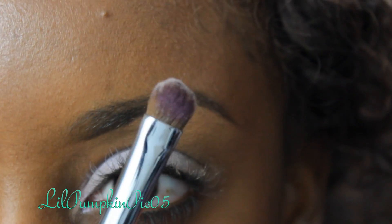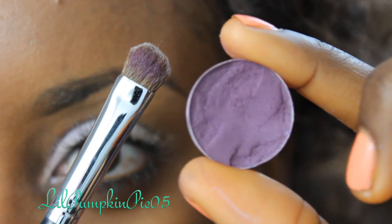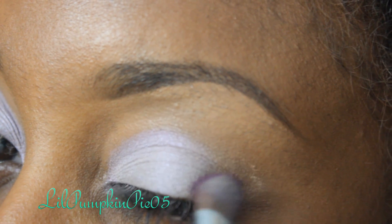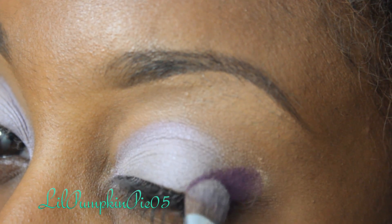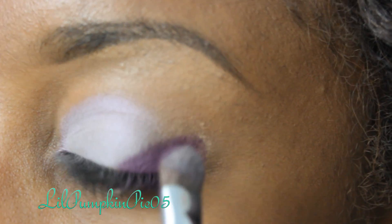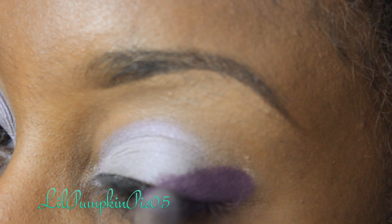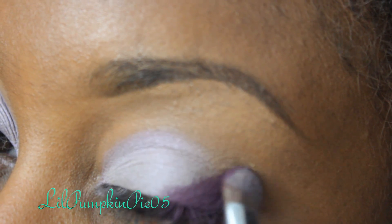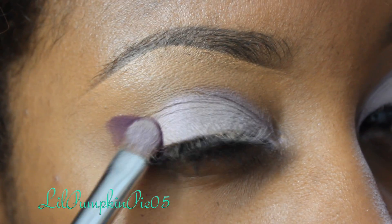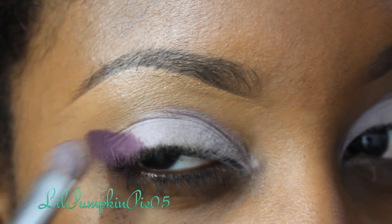I'm going to flip the other side of that Sigma E55 brush and use Fig One Eyeshadow by MAC, applying this eyeshadow on the outer corners of my eyes in a slanted V shape. You can see how I'm angling that shadow down. I'm going to do the same on the other eye, and I'm not blending out just yet — we'll be blending shortly.